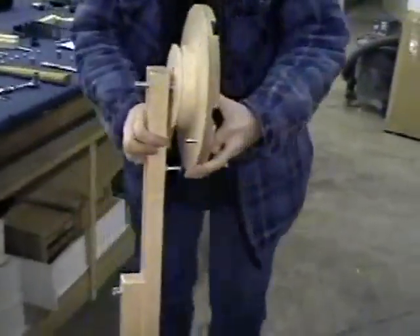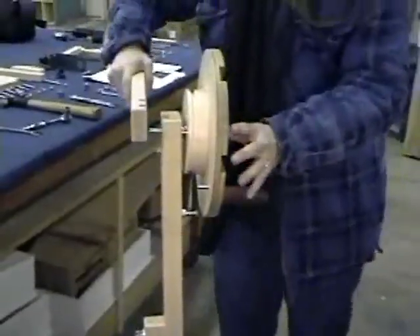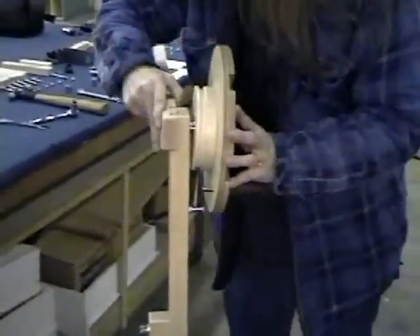The drum assembly is fit into the upper vertical, and then the rattle support with open eye screw is joined to the back of the upper vertical. Parts are then bolted into place.